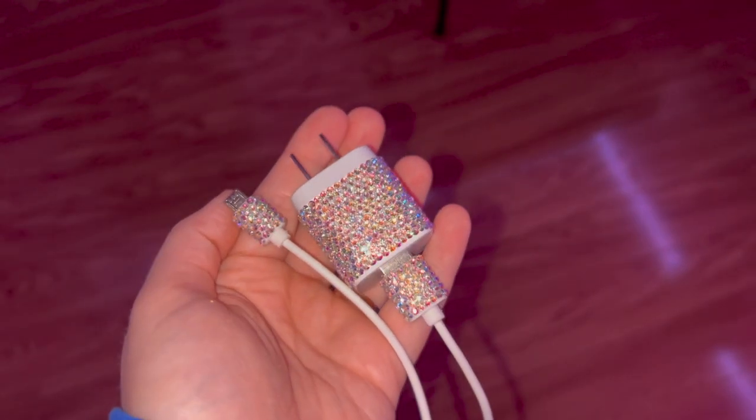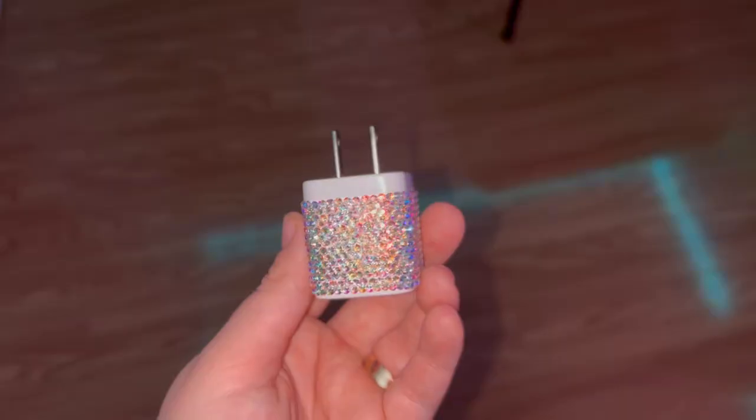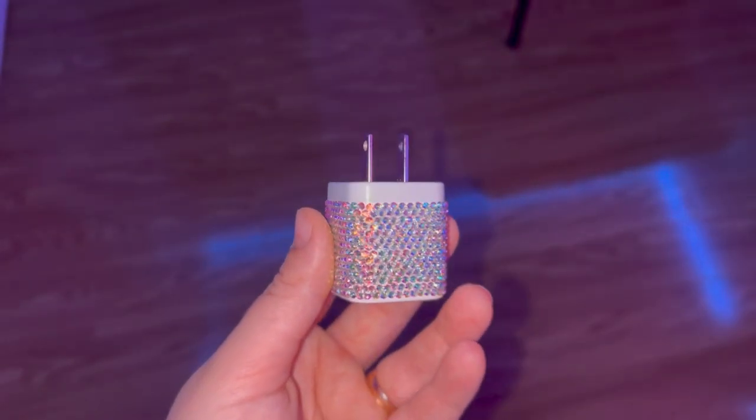Hello! Elizabeth here, and today I'm going to show you how to rhinestone a foam charging cable and wall cube. This is a perfect project if you're brand new to rhinestoning or if you're just looking to make something really fast and simple. I'm going to walk you through everything step by step.